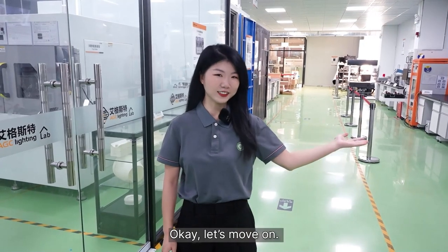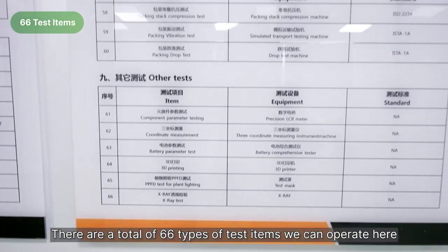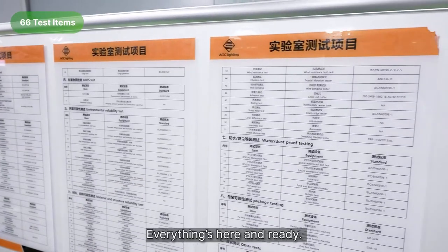Let's move on. There are a total of 66 types of test items we can operate here, from electrical to optical, from safety to reliability — everything is here and ready.